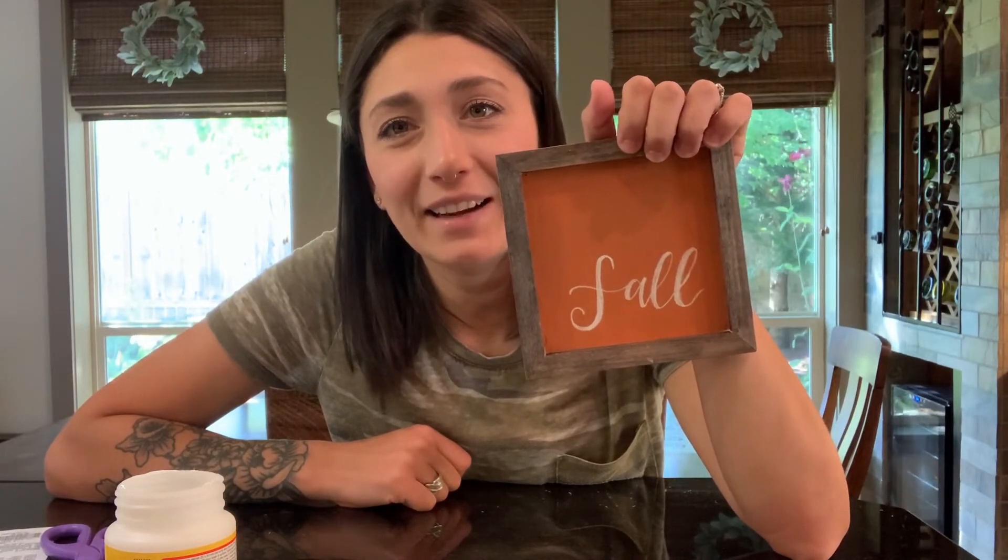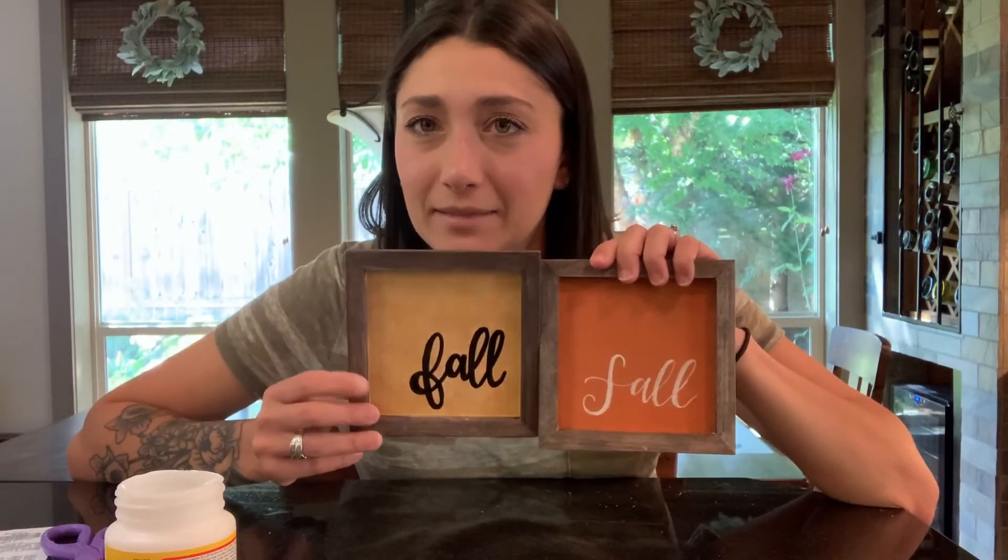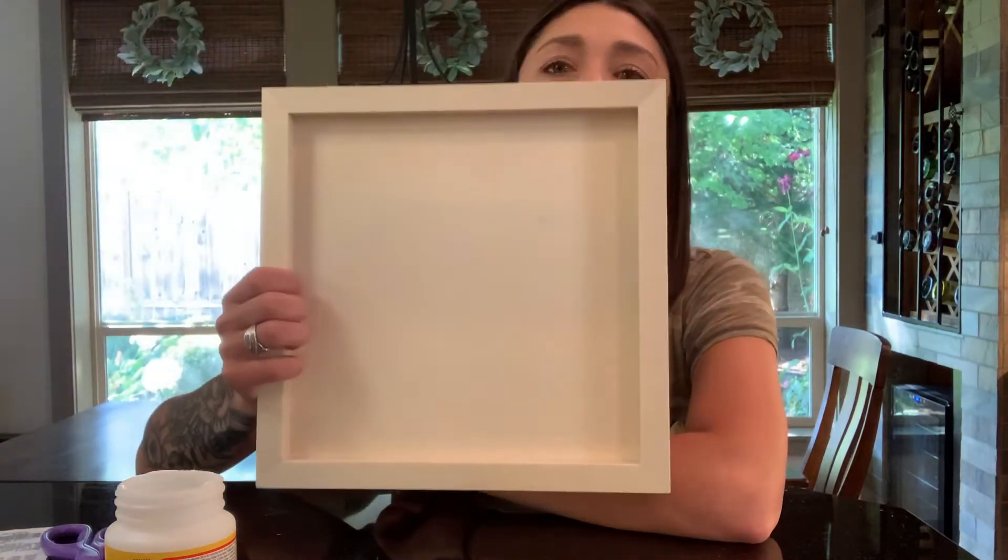Kind of cute — might delete it later, but hey, it's better than nothing. All right guys, that's all I got to show you — that's my little craft that I was excited about for these things. You can do whatever you want — paint them, stain them, use actual stain. But that's all I got for you guys, see ya!